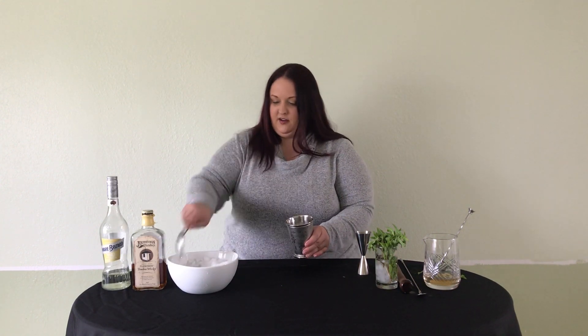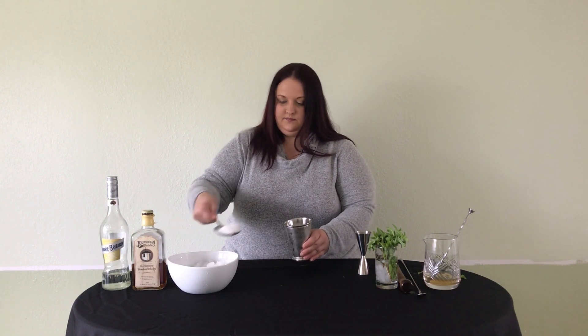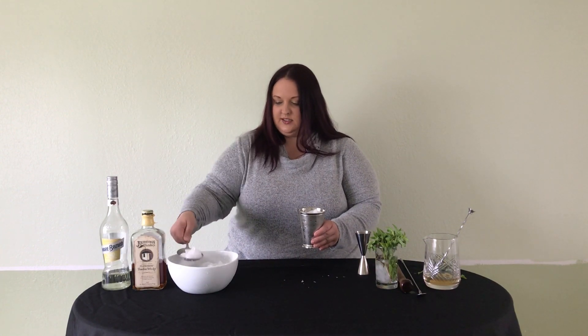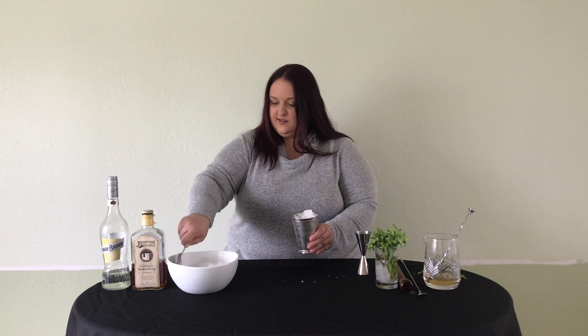Finish filling our cups up with crushed ice. This is going to have lovely notes of mint and chocolate, similar to those famous cookies that people buy.